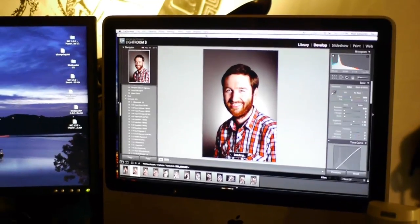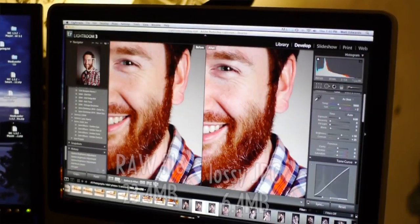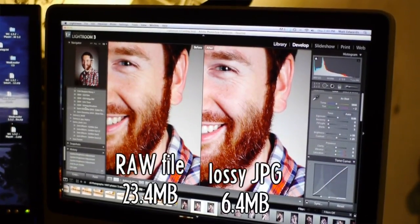RAW is just that — it is everything the sensor captured. In the photo world, when you make a JPEG, it throws away a lot of data. You're talking a 6-megabyte file for JPEG and a 20–25 megabyte file in RAW, so it's throwing away like 75% of the data.